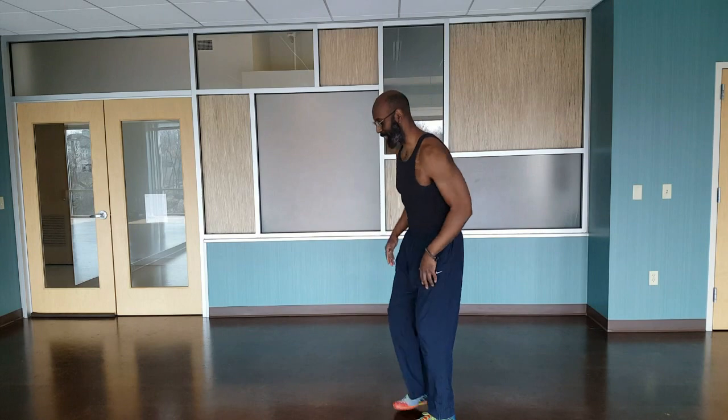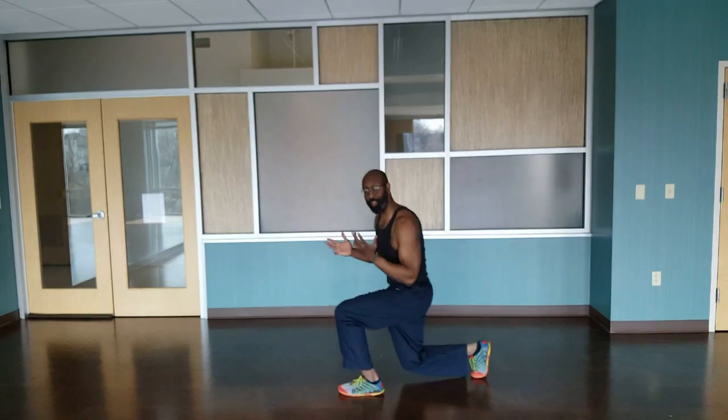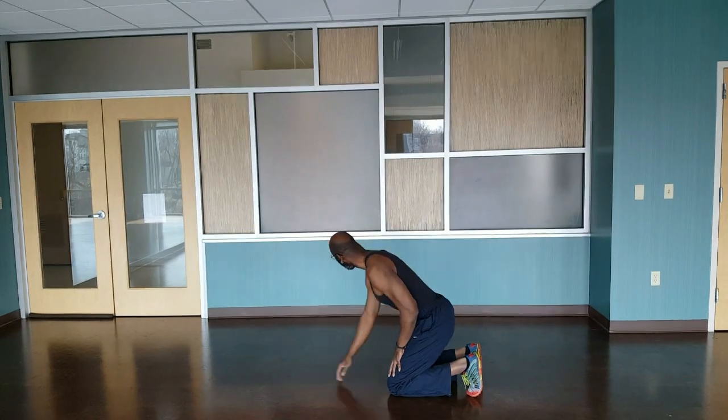How are you guys doing today? It's Robert. This is today's Monday Mansa Movement. We're going to start out with very simple push-ups. Coming back here, you're going to get down to the ground. Here we go.